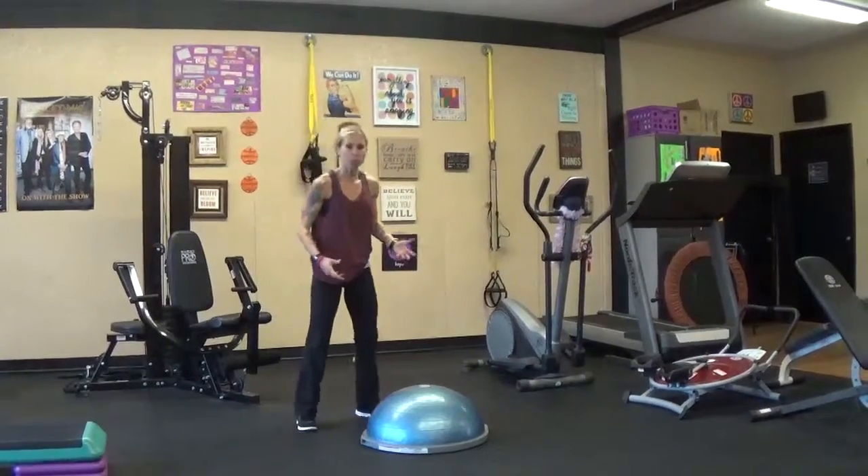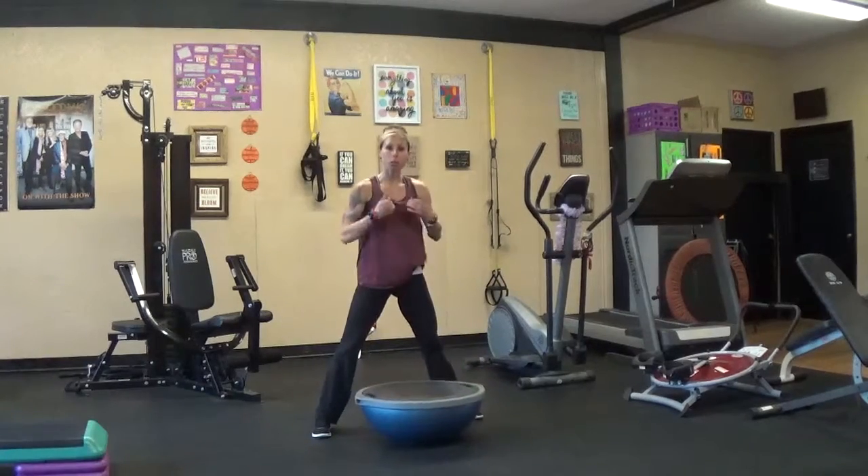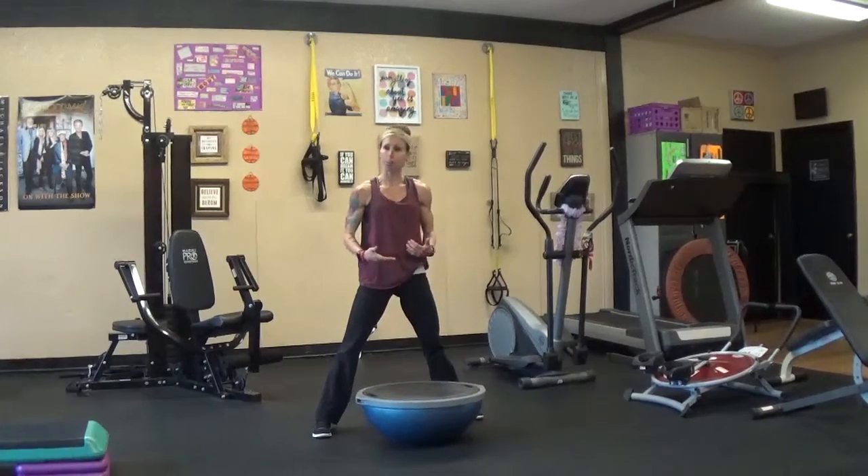The concept behind a Bosu ball is that it's an unstable surface. So it really makes you use your center of gravity, your core, to find the stability.